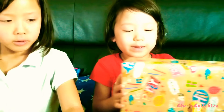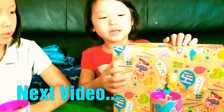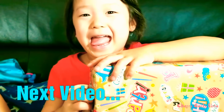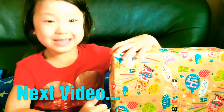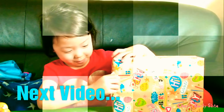Hi guys! Today I'm going to open my birthday present and I'm going to get to show you — back it up, and see you later.